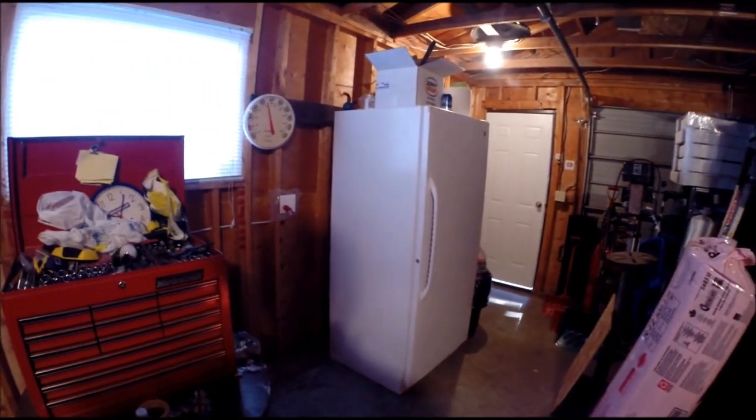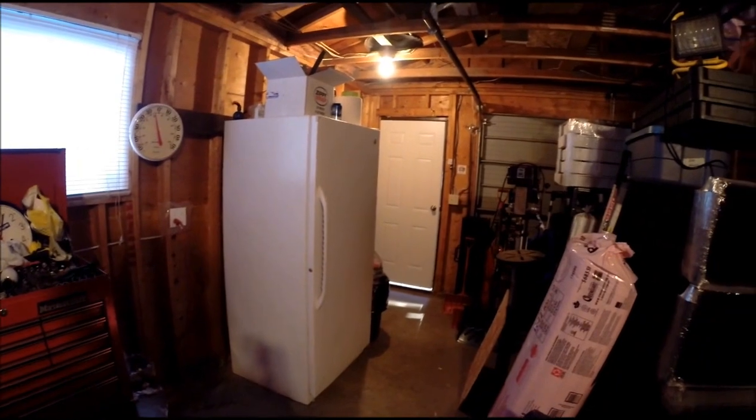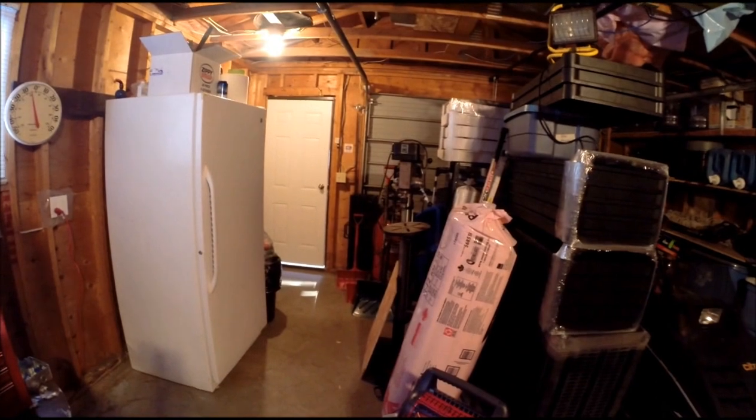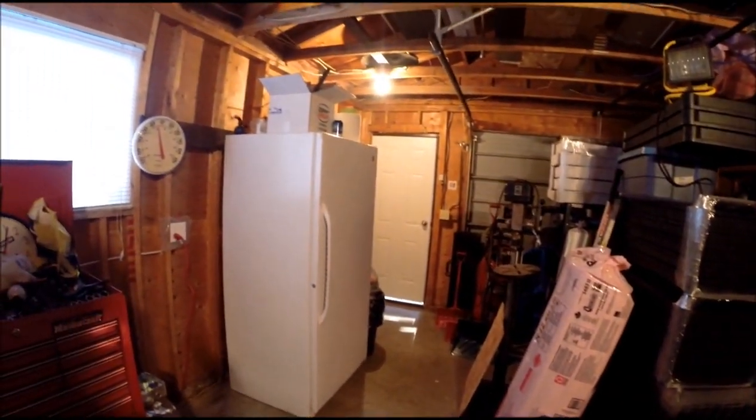It's been warm enough now — I think it's going to be like minus two today, so I'll be able to get out here and get some stuff done. I've got some materials, some poly and a little bit of insulation, but still going to get some wood for my bench and stuff like that.